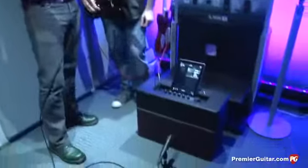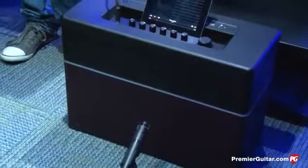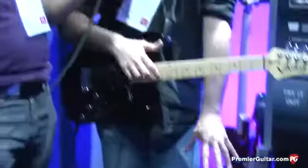How many speakers total — five? Five speakers, yeah. So one 12-inch Celestion — is it a custom model for you guys? It is, yes. Custom 12-inch Celestion. We also have a 75-watt version of the amplifier, and that has a custom 7-inch speaker.